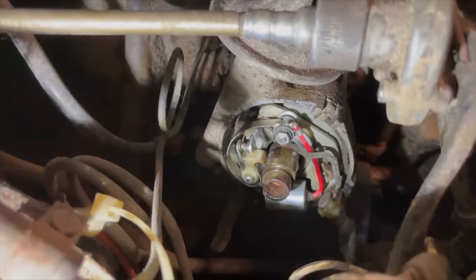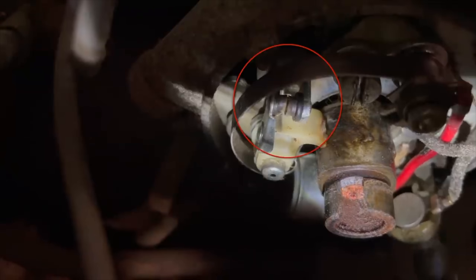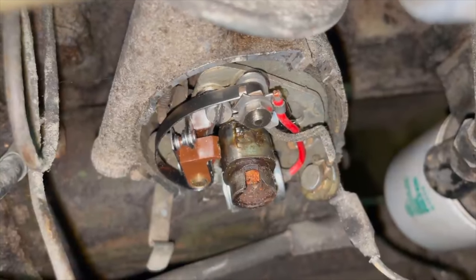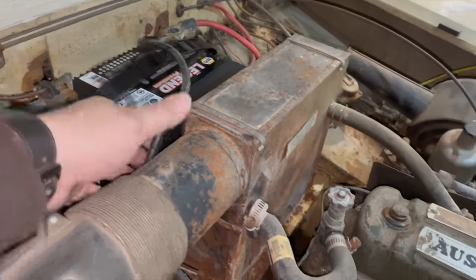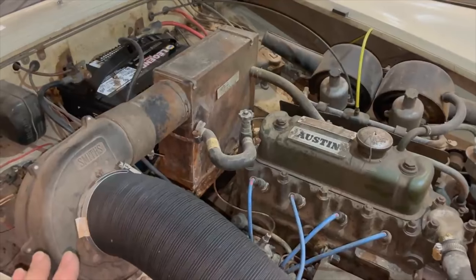To replace the points, I want to move it so the distributor lobe is pushing the points out. I've put the car in fourth gear and I'll just bump it until the cam lobe has opened the points all the way. You can see the points are open now, so I'm going to disconnect the condenser, take the points out, and put the new points in. The new points are now installed — I gapped these to 0.015 — so I can put the rotor, cap, spark plugs, and spark plug wires back on. I also want to sort out some of the battery wiring. I'm going to put the car up in the air and see if the original ground strap that connects the car to the engine is there.